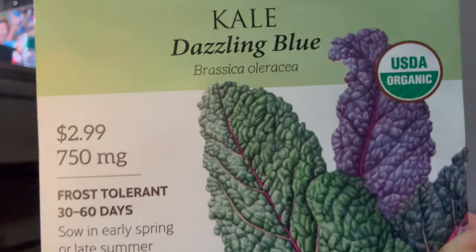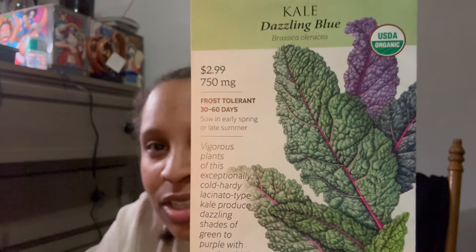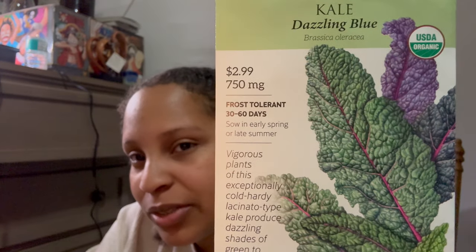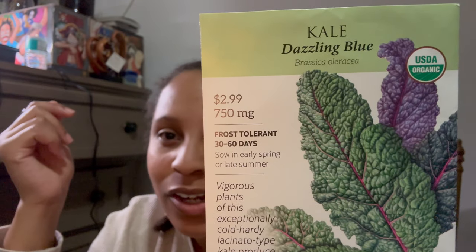I have kale — Dazzling Blue. Keep in mind, there are multiple varieties of everything. So this is, in fact, kale — it's not the kind of kale you might be used to seeing. For all of you on my channel who maybe haven't gotten into gardening before or are used to your standard vegetables, I would love to introduce you to some new things.